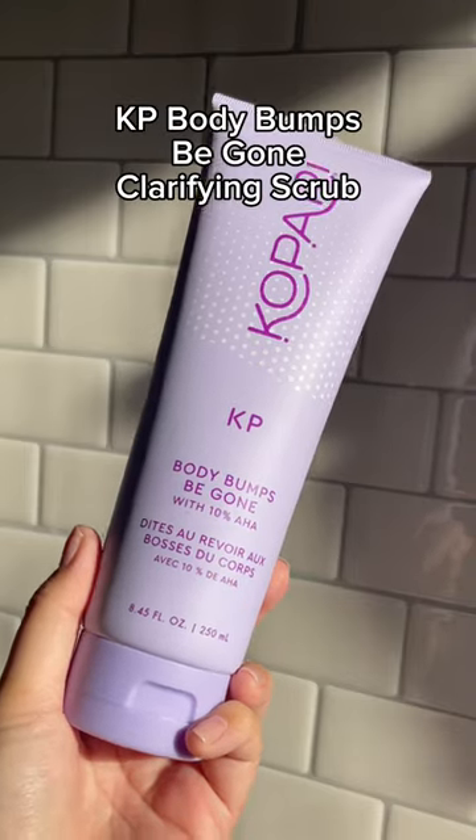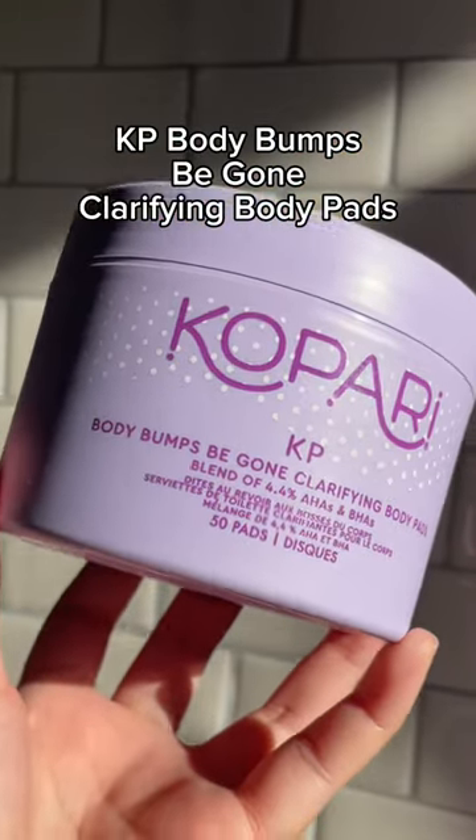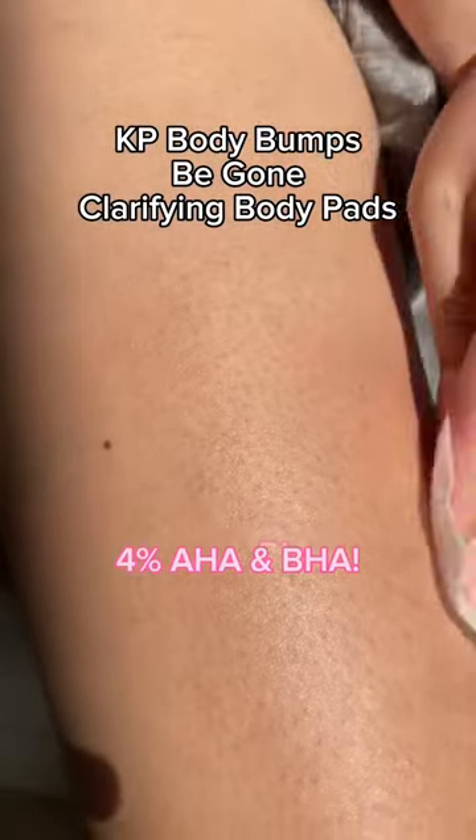First, KP Body Bumps Be Gone Clarifying Scrub, which has 10% AHA to exfoliate that dead skin. Then after washing, KP Body Bumps Be Gone Clarifying Body Pads. This has 4% AHA and BHA, which will brighten and smooth the skin texture.